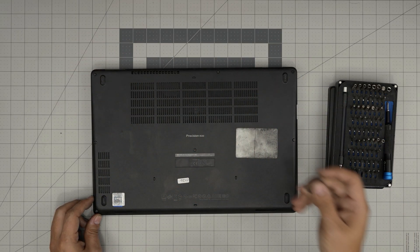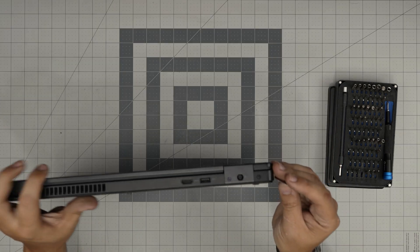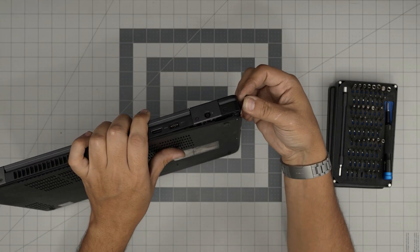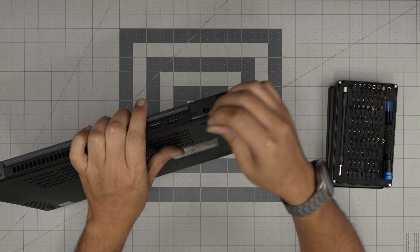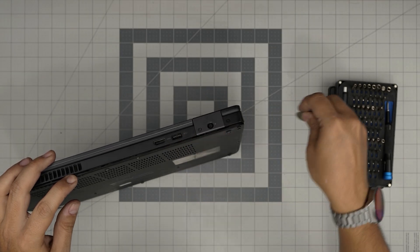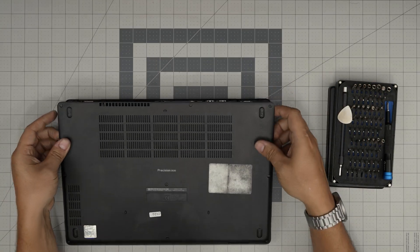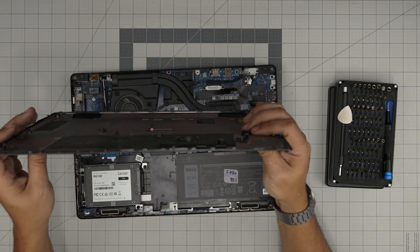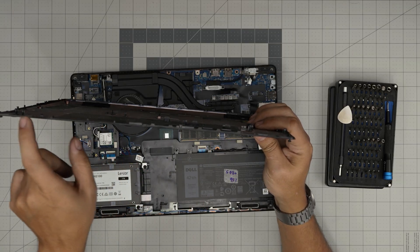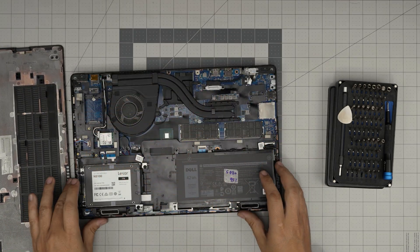Now that we've loosened all the screws, grab an opening tool — I'll be using a guitar pick. Start from one corner, stick it in about two or three millimeters (not the whole guitar pick), twist it, then work yourself around. Move it up and down and listen for those click sounds — those are the tiny clips getting released from the case.